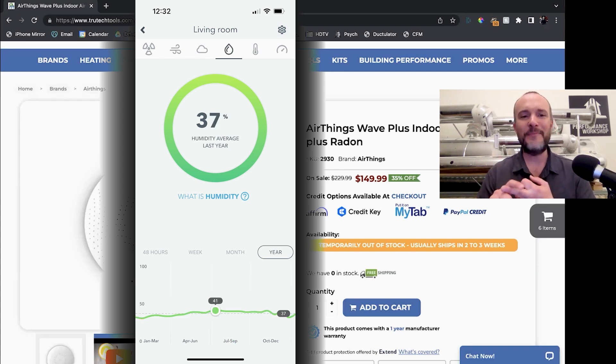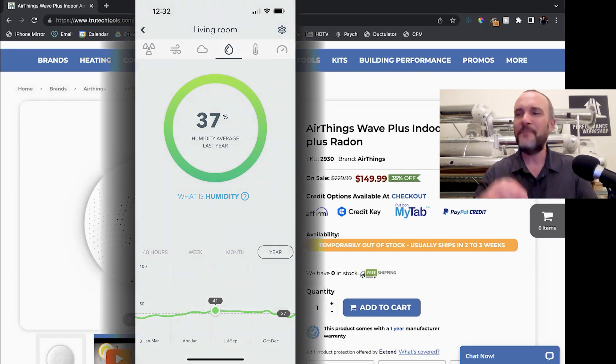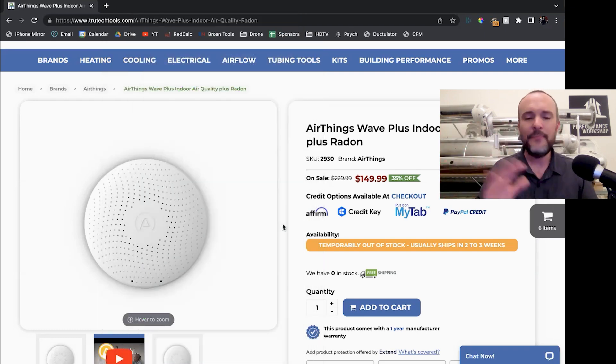The radon monitoring is really important because as we build homes more airtight, the radon map you'll see online — showing where radon is a concern — is meaningless. Don't ever take that seriously because it was taken in 1993. The way homes were built back then has nothing to do with the way homes are built today. They're much more airtight because of codes.